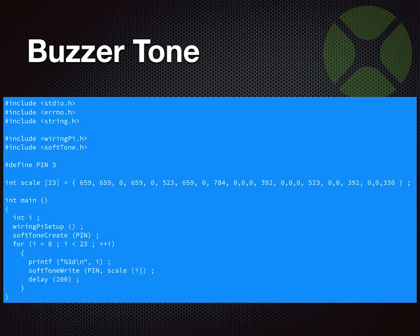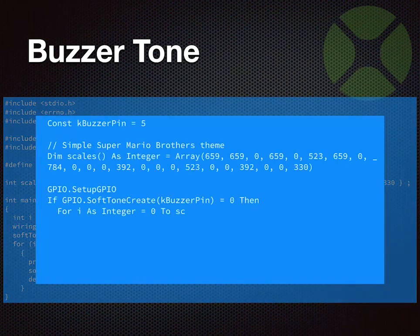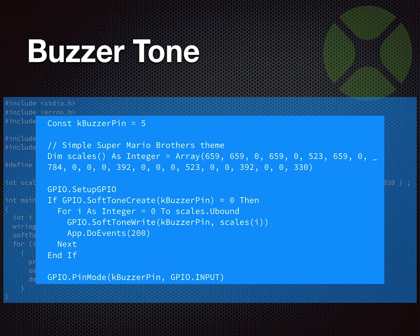This is some C code for a buzzer tone. When you're doing Pi stuff, you may find things on the internet written in a different language that you want to repurpose. The WiringPi library and GPIO library are very similar to stuff used by other tools, so you can easily translate. This C code plays a tune — I believe it's the Super Mario Brothers tune. The corresponding Zojo code is very similar: create an array of tones, then use a GPIO library method to send those tones to the buzzer.